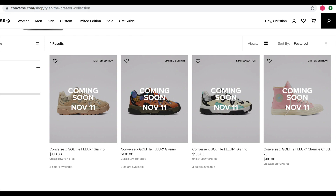That pink Chuck Taylor is also coming out. All of these will be coming out November 11th, which is this coming Monday, and it's going to be at 9 a.m. Central Standard Time — so that's 10 a.m. Eastern Standard Time.